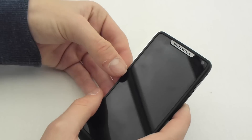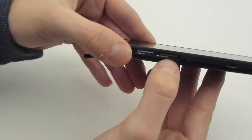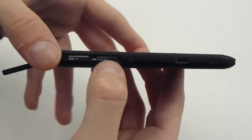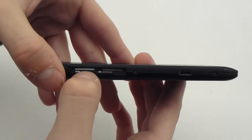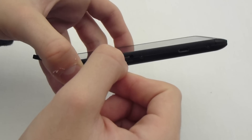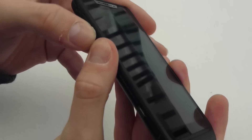It's got 12 gigabytes of internal memory, and you've got a micro SD slot which you can bolster that up by a further 64 gigabytes. It's also got a micro SIM slot there. They also include this little tool which you can pop in there for easy removal of the SIM and micro SD card.